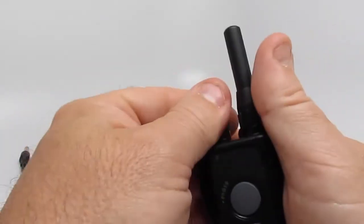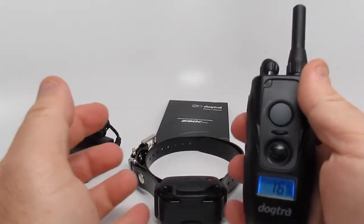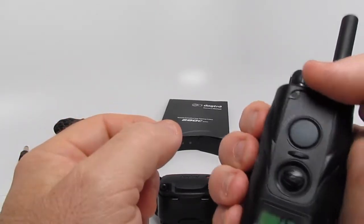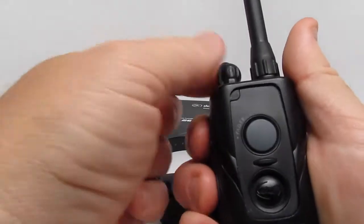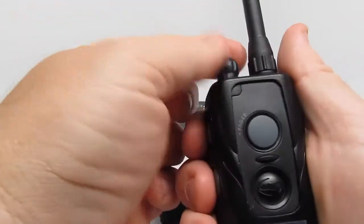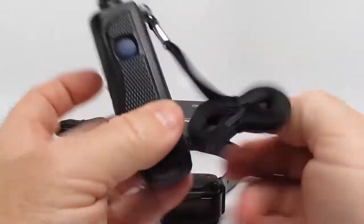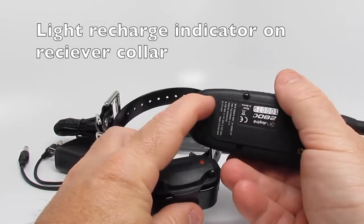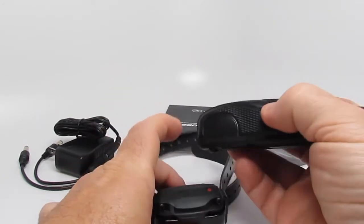Say you set your working level at 16 and the dog goes into squirrel mode, takes off, sees the squirrel, and no longer responds to 16. You need to grab its attention — you'll have to turn the rheostat dial up. There's no boost function on this. If you turn the collar on and off with the magnetic on and off switch, it's pretty simple.